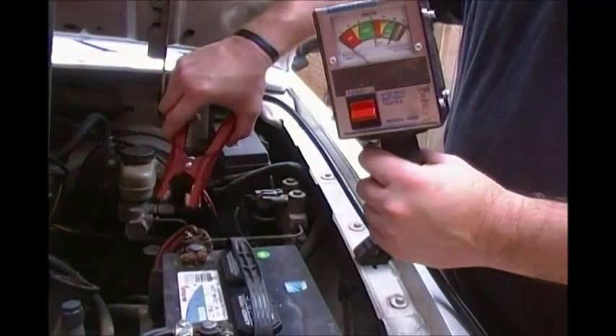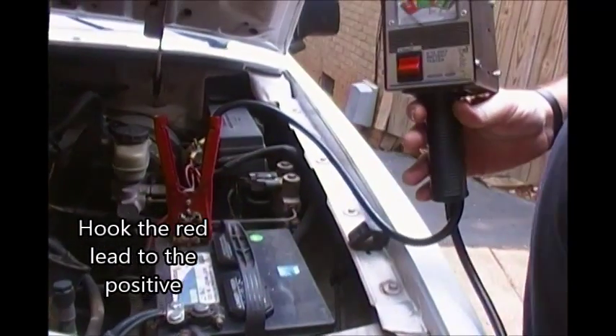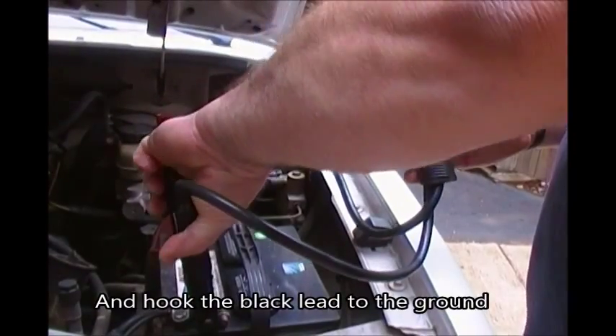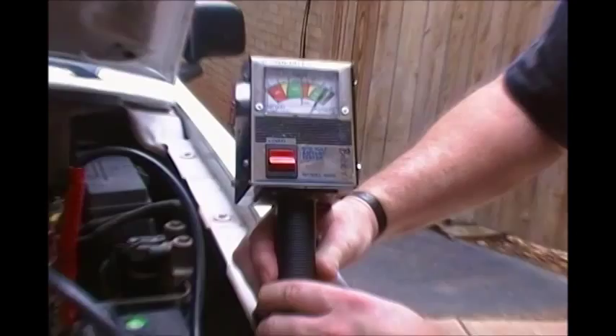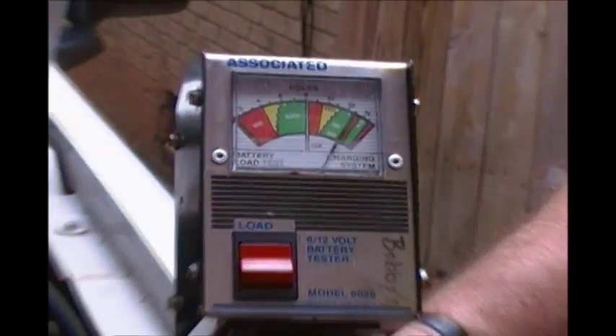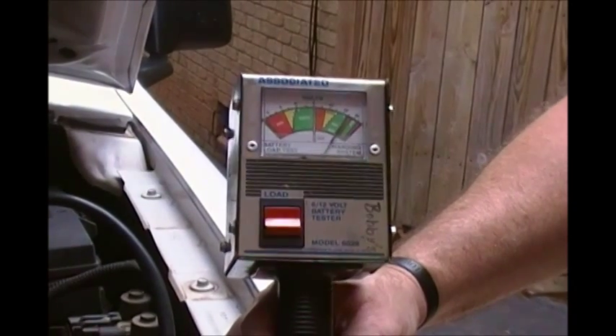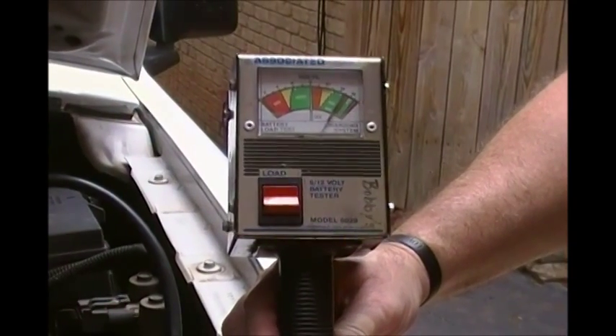For the battery test we're going to hook this thing up — the red lead to the positive terminal on the battery and the black lead to the ground. We're getting a static volt reading of about 12 and a half volts. That is actually ideal; that's what a battery is supposed to be reading when it's at pretty much full charge.